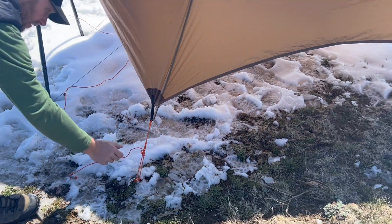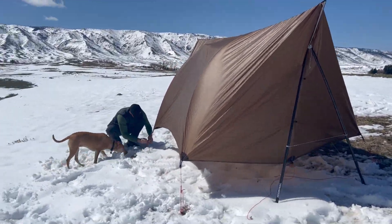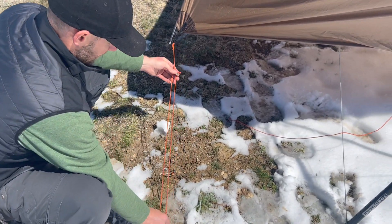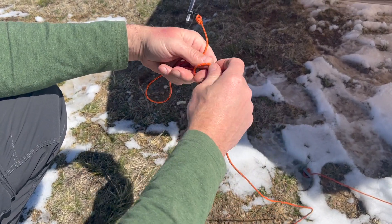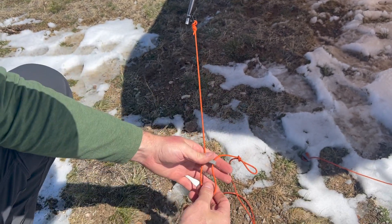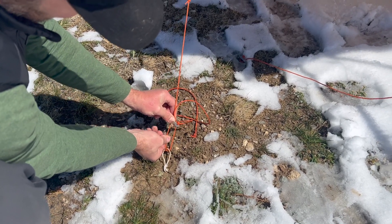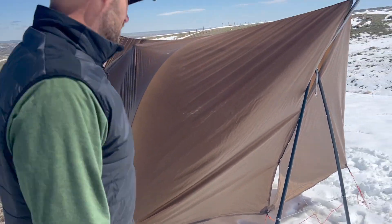Ginger is inspecting his work — she insists on being around for all of our adventures. He'll do the same thing on the other corners, bringing the stakes in closer to the hammock stand and tightening them up. On this last corner, he'll show you how to use a bar lock. It's a little long as-is, so he'll put a half hitch in the line to give a lot more tightening capability. Then he'll attach it to the stake and simply slide the bar up to pull it exactly where he wants it to go.